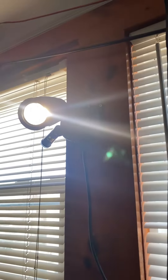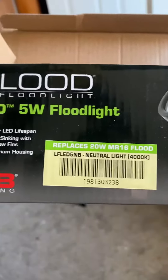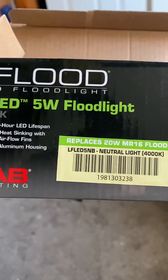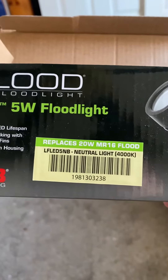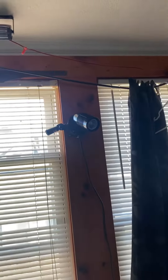This fixture came in a box like this, and it replaces a 25-20 watt MRC. This is a neutral white. Oh, the sensor just went off, so that means the sensor works.